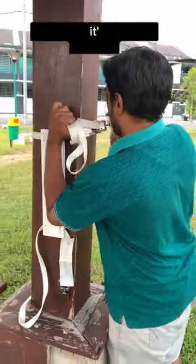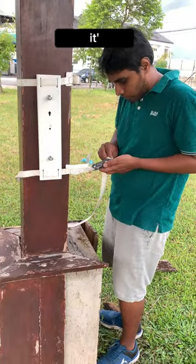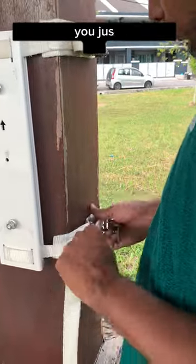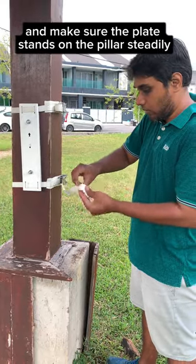It's easy — you could do it yourself. Just use this strap and these specially designed ratchets to place the main plate onto the pillar. It takes about a few minutes. You just put the straps tidied up, tighten them, and make sure the plate stands on the pillar steadily.